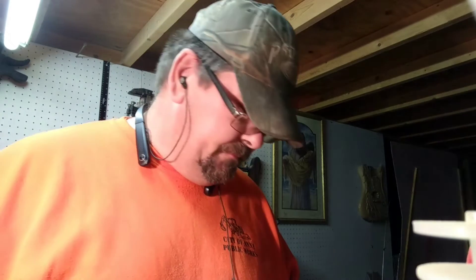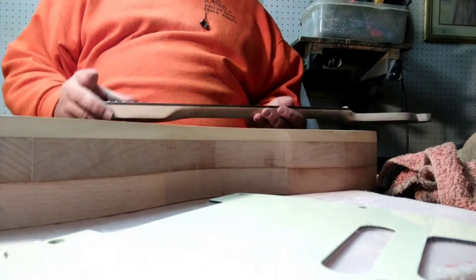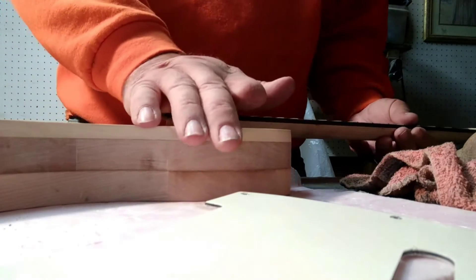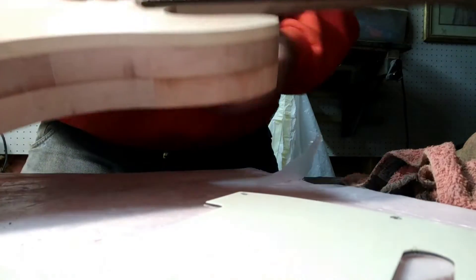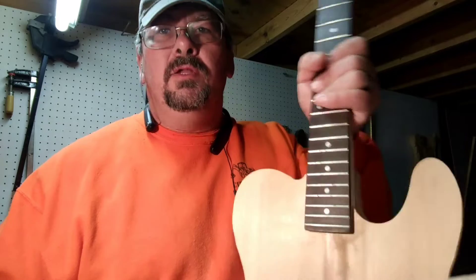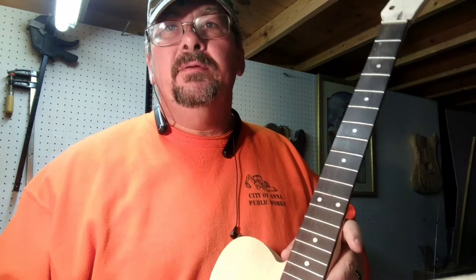Now when you route out the neck pocket and you go to insert your neck, you want your neck to have some resistance. When I put on this neck, you want it to be able to hold like this. You don't want any slop in there, no looseness.